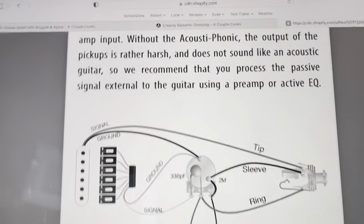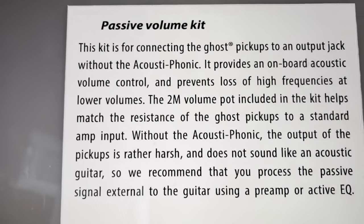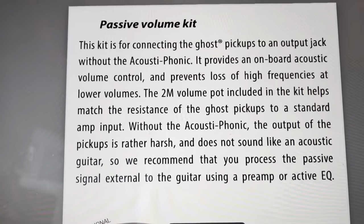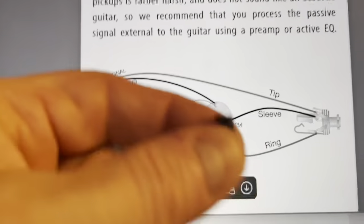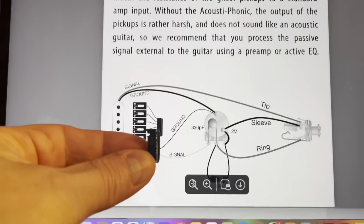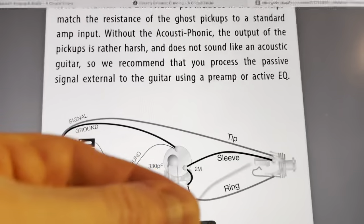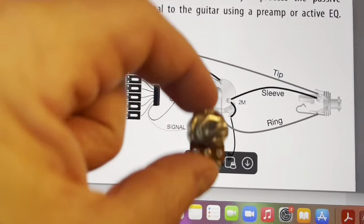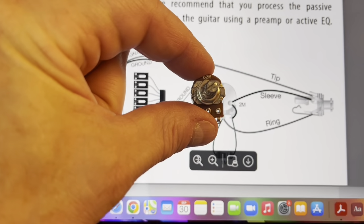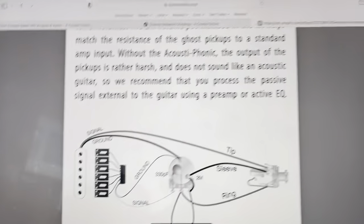Here is the wiring process from the Graftec installation manual. I'm using the passive volume kit — not the acoustic phonics or hexaspander processor. I have the summing board, which is this little part here that the wires plug into. Then I have a ground wire, a signal wire, and a tone jack, which I will wire into the stereo plug. I'm putting the piezo volume in the tone control pot space on the radiator, which is the last one, so I'm going to replace and remove the current tone pot.